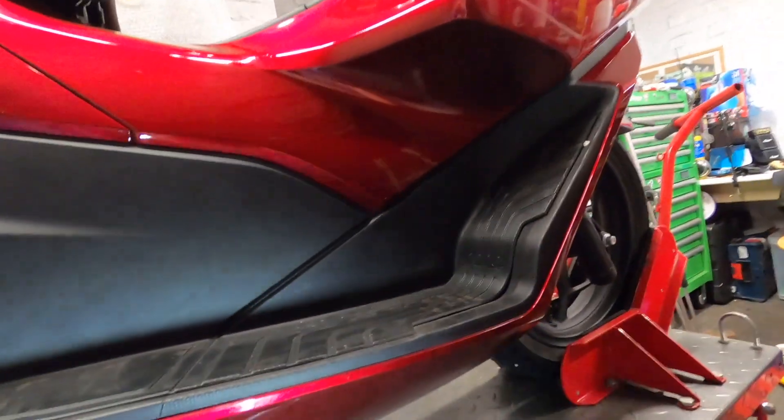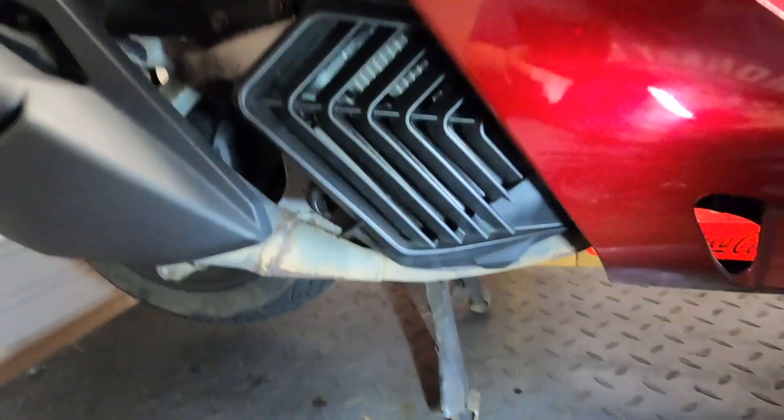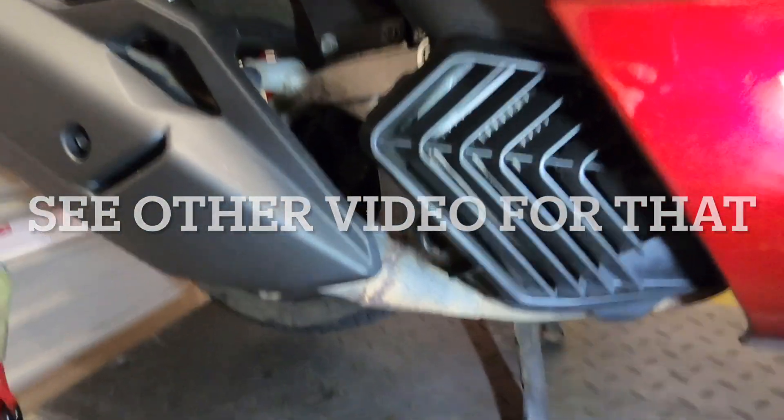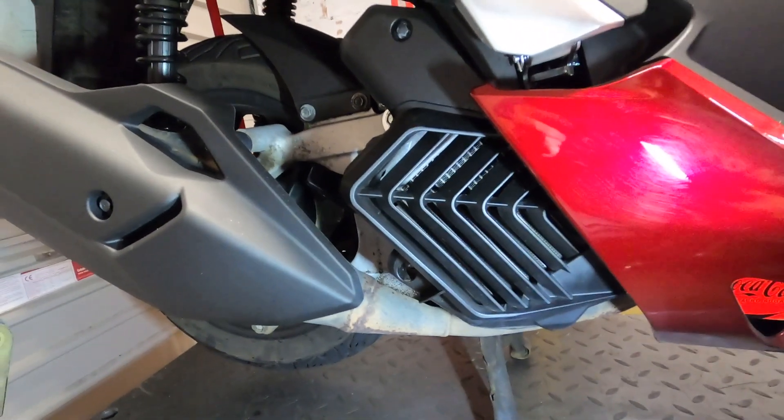I'm gonna have a little go through this now. We are going to do a rear brake adjustment because she's really almost coming back to the handle - not a complaint about the brake, it just needs adjusting. I'll show you how to do that, and I'm gonna do an oil change.